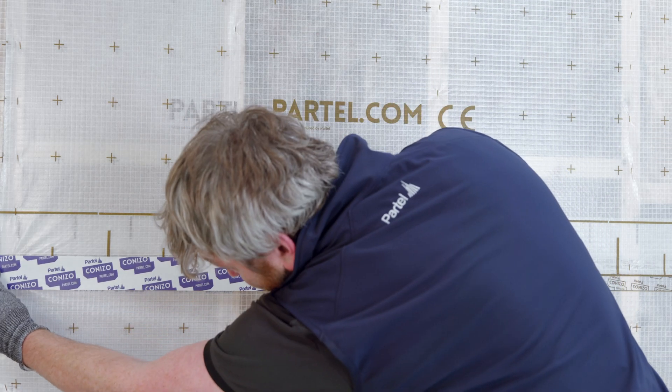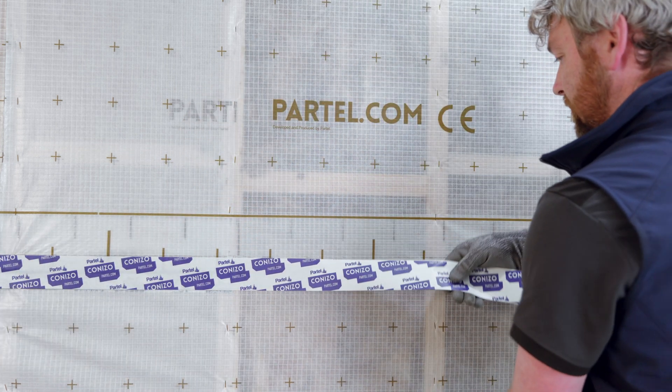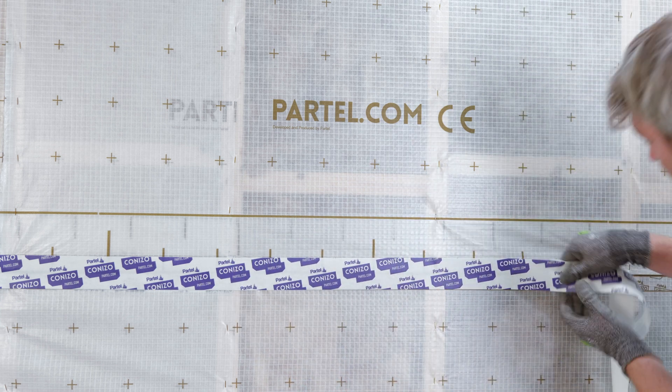Align and fix coniso centrally along the overlap area, then slowly remove the backing strip and use hand pressure across the entire adhered section. Firm pressure is required to ensure a long-lasting bond.